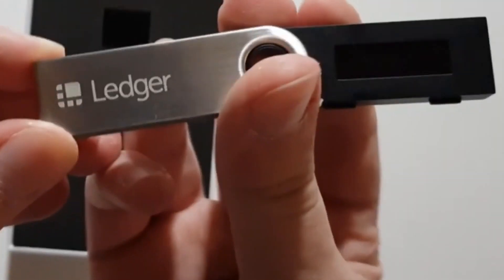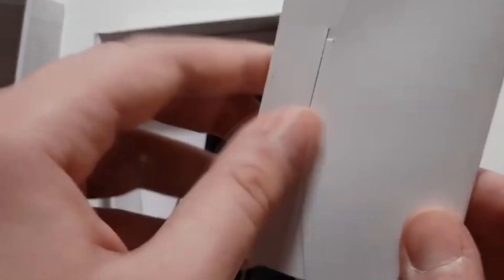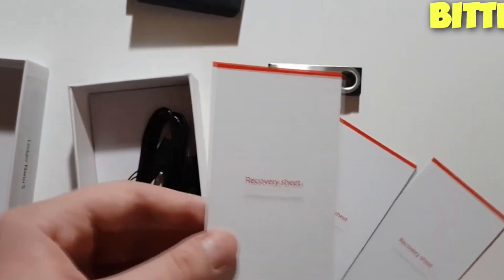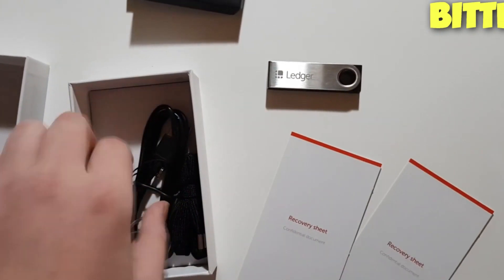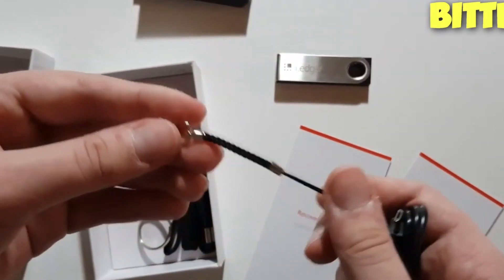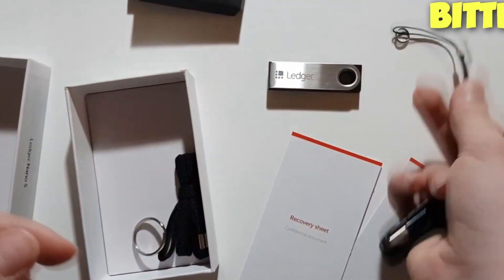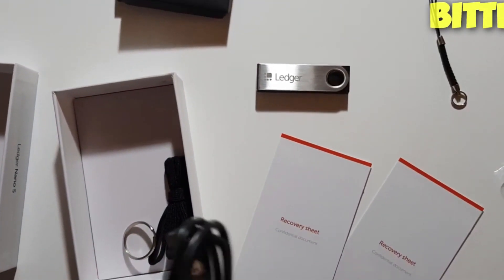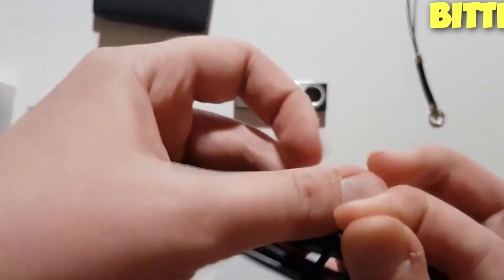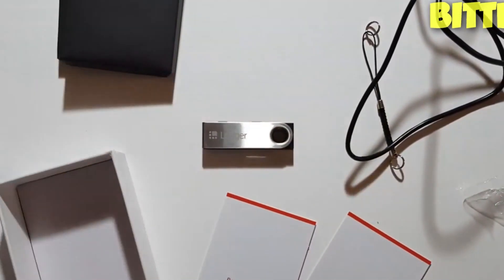This device has two buttons and a screen. After removing the second layer, you will find an envelope with three recovery sheets. These are words produced randomly by the Ledger wallet itself that are secure and will help you recover your wallet if anything happens to the Ledger wallet itself. So you own your private keys and store them somewhere privately. Then we have the OTG cable that will allow you to connect your computer or laptop to your Ledger wallet. You also have a keychain and something to attach it to the Ledger wallet.